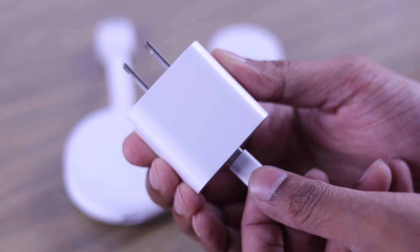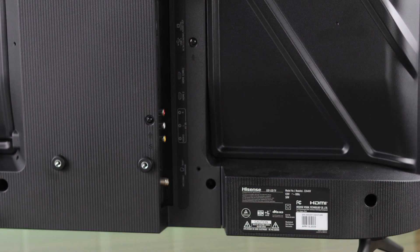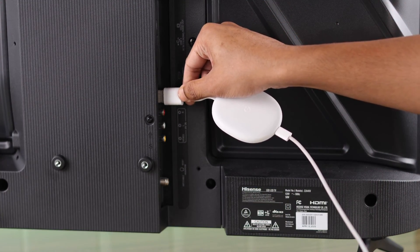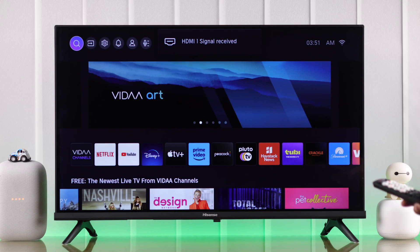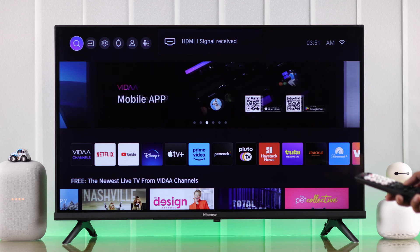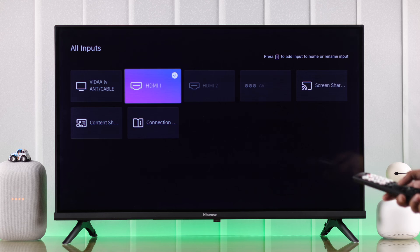First we'll connect our Google Chromecast to power and then plug in its HDMI cable into one of the HDMI ports of our Hisense Smart TV. From our TV you should see HDMI signal received, so from the home screen we will go to All Inputs and select the HDMI port that we have plugged our Chromecast into.